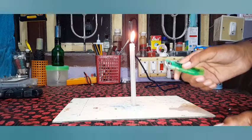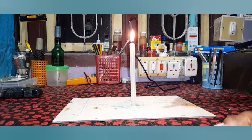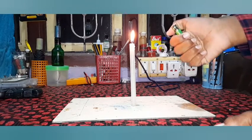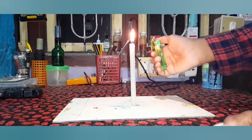Hello guys, welcome back to Master of Science Club. I will show you how to use a stick.